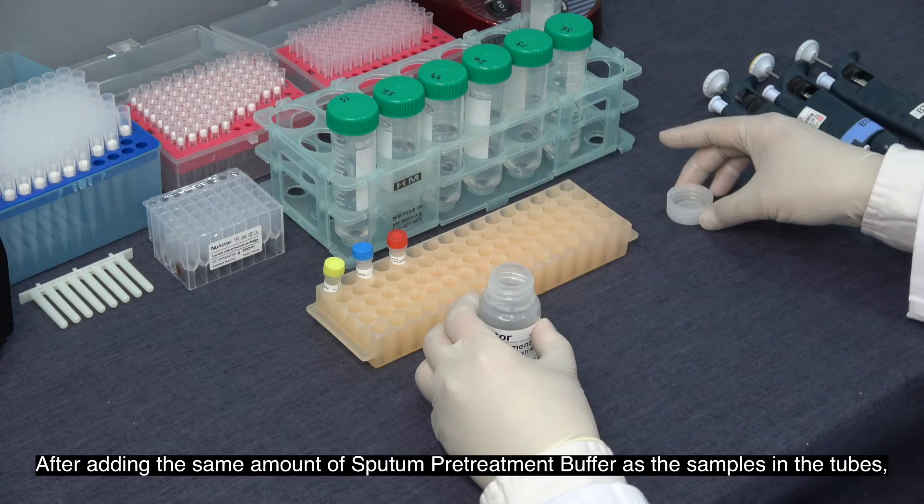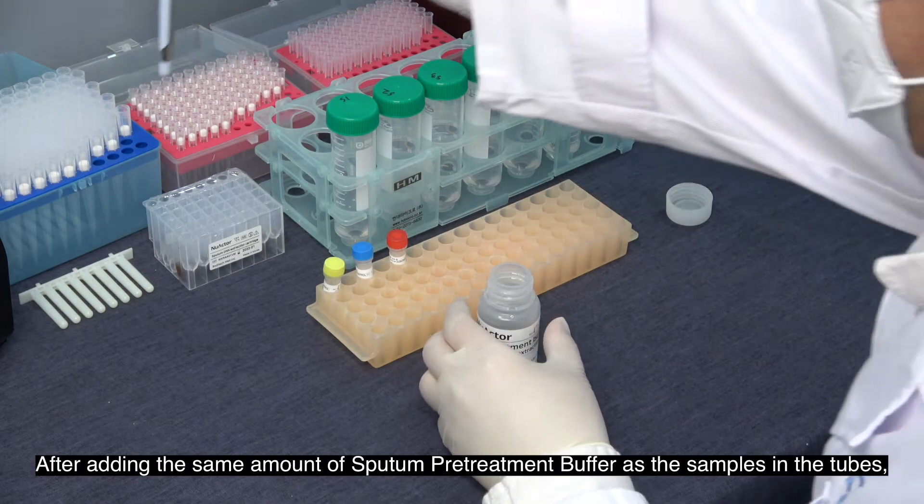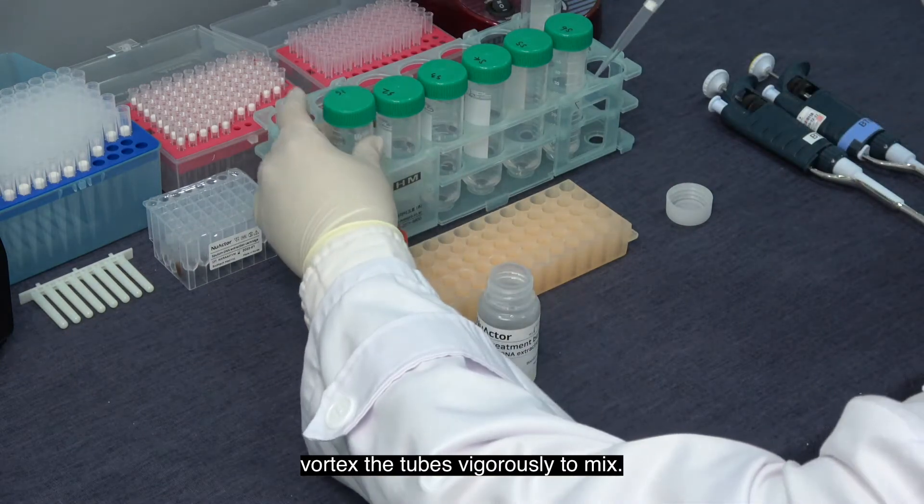After adding the same amount of sputum pretreatment buffer as the sample in the tube, vortex it vigorously to mix.